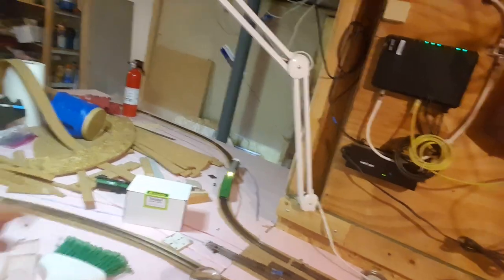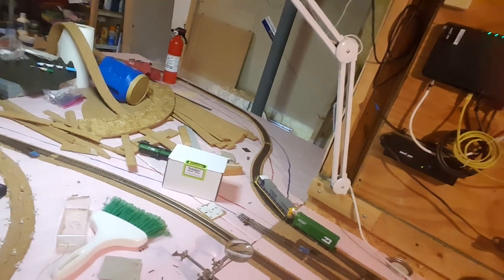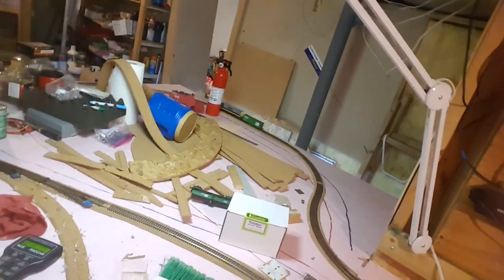My next thing is to get my helix connected — from here it has to come over into that switch. Once I get that done I can do a loop, come back around the other side, and go down into my yard, and then finally I'll be able to do a continuous train run. Right now all I can do is play in my yard and run a train up here on the top deck all the way around to here — that's the only bit of train I have running.